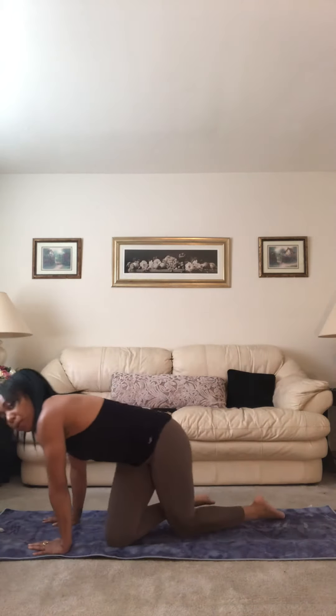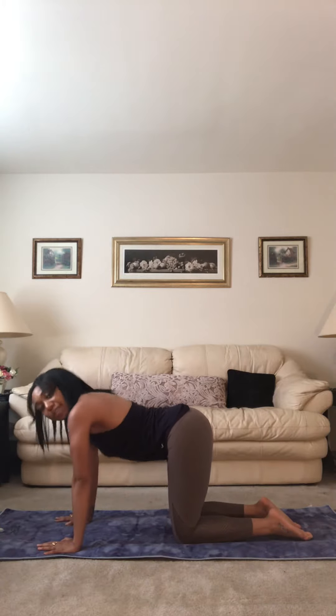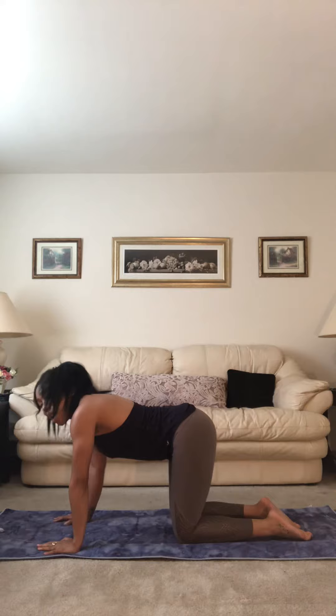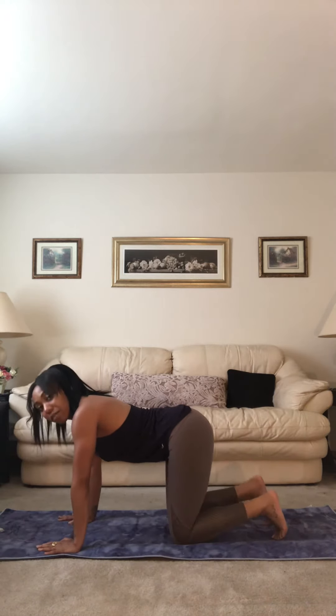I'll first show you the traditional pose. So where are we coming from? Downward facing dog, where the dog has four legs. Our shoulders are over our wrists. Tuck the toes — we're coming out of a tabletop.